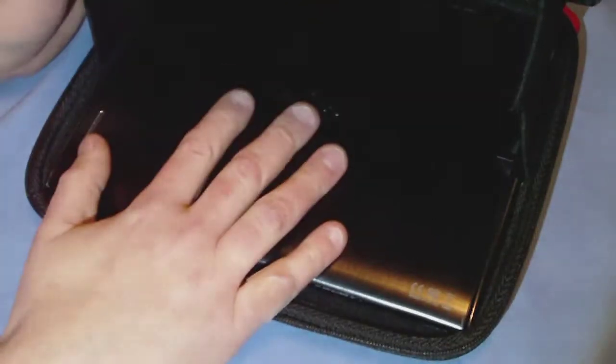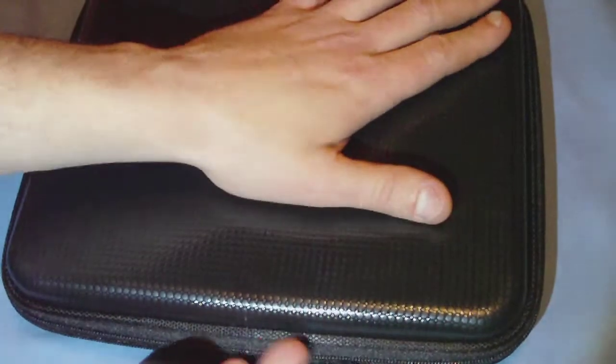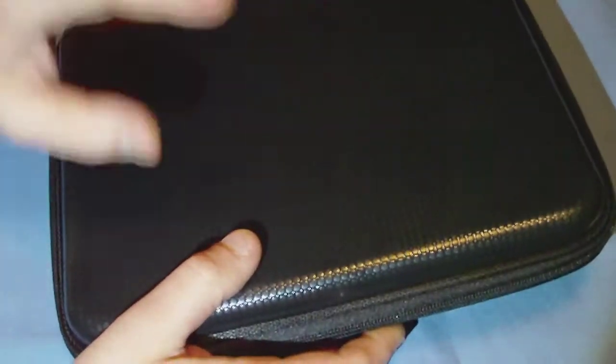A 9.7-inch tablet fits in here perfectly — a nice snug fit, and you can close it up no problem. The only thing about using it with a tablet is it will kind of move around because there is all this space, and a tablet is thin.